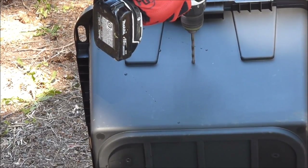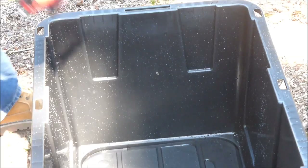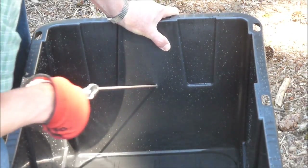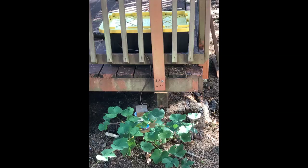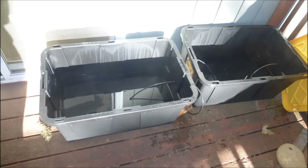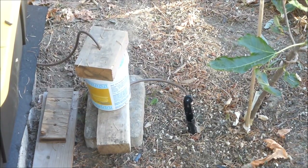A 1.25-inch hole was drilled. Tubing was inserted into the hole and pulled through with pliers. Tanks need to be elevated above the float valve button dripper device. We are going to irrigate four plants, so two tanks will be needed. Tanks are connected by one-quarter-inch tubing, with ends going all the way down to the bottom of their respective tanks. When water flows out of the right tank, water from the left tank will siphon into the right tank so that both tanks will have the same level. Water flows by gravity from the tanks to the float valve button dripper devices.